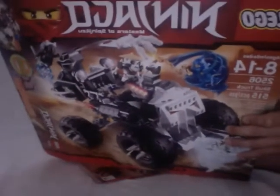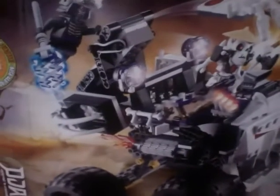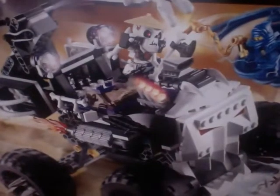Okay, let's start. I got a Ninjago set today. It's ages 8 to 14, set number 2506, the Skull Truck, 515 pieces. It was a good build. I'm just gonna show you — here we have Zane, Jay, the Skull Truck, Lord Garmadon, and Whiplash. Those are the four characters we get.